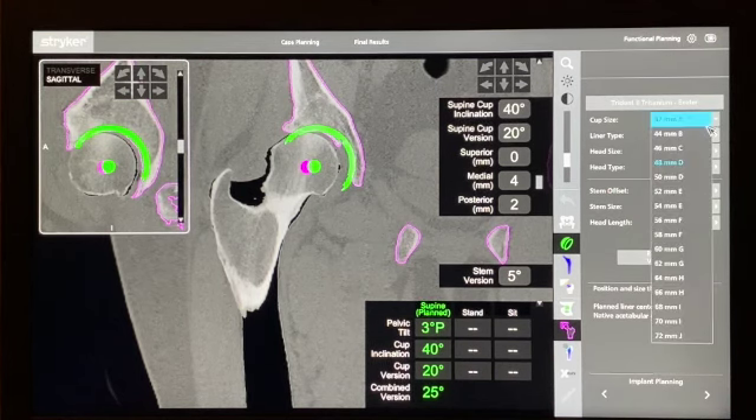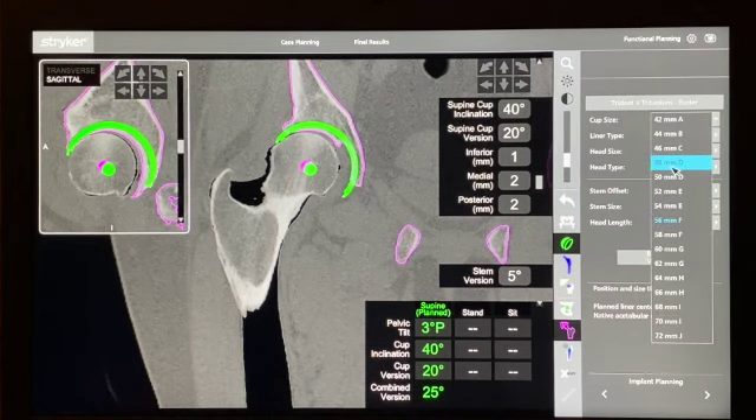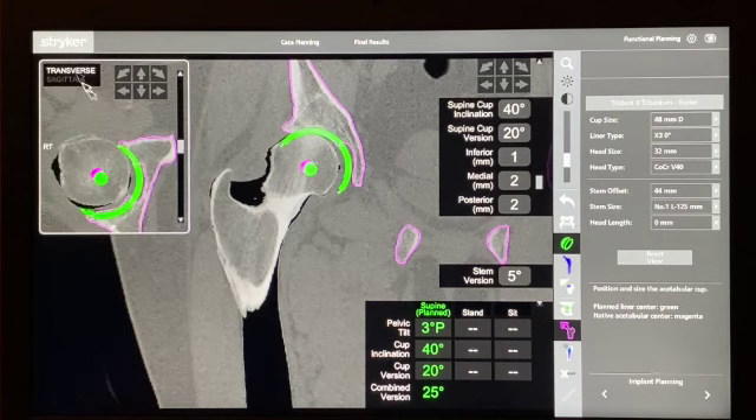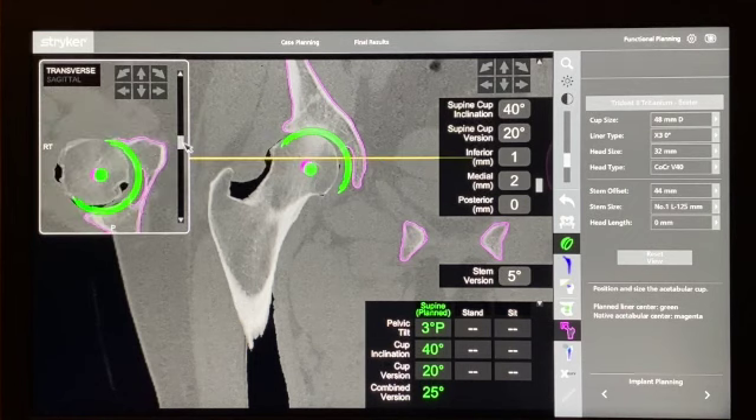We can change the size of the cup, move it around, inferiorize it, or lateralize it — the idea is to find something that will work for this patient. This cup is much too big, so I'm going to downsize it. I like to look at the transverse view and try to line up the two standard rotations roughly in place. We're centred in the femoral head with about half of the acetabular component through bone, which is a pretty good size. Inclination is set at 40 degrees and cup version at 20.